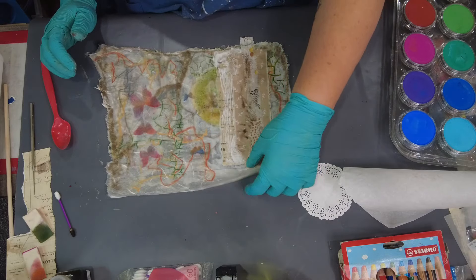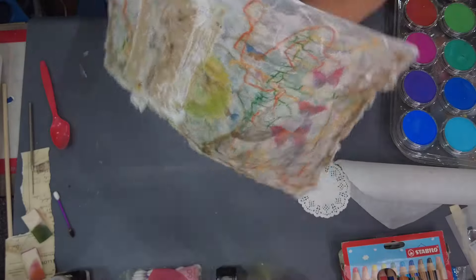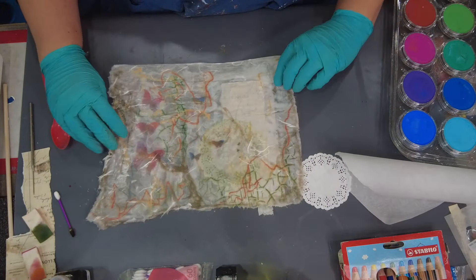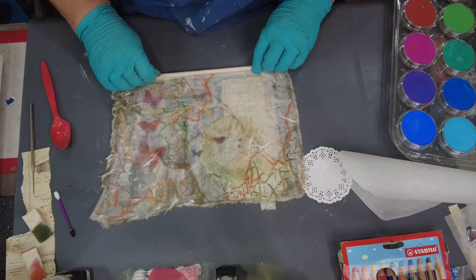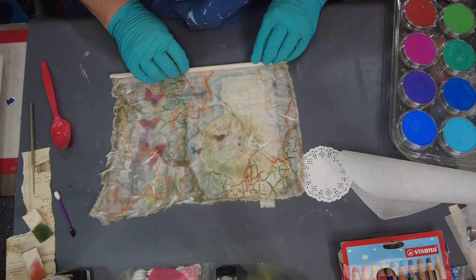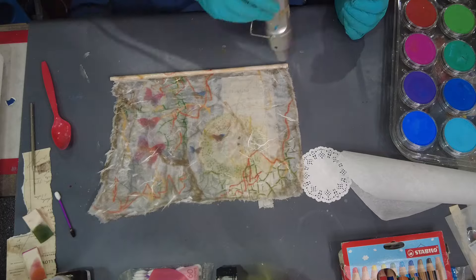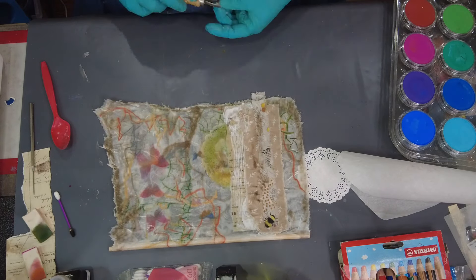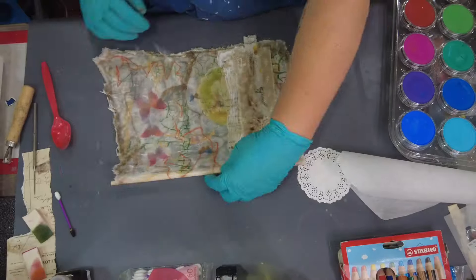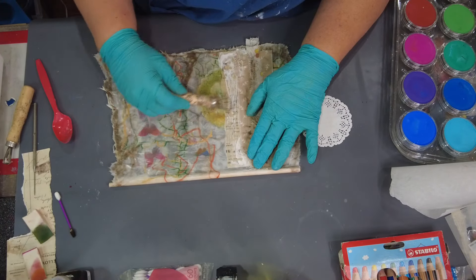My plan was to go ahead and roll a doll rod up onto the top of this and then later I'm going to adhere either some wire or string or rope to be able to hang this — I don't exactly get that done in the video either, but that's the plan. So I just put encaustic on the paper, rolled it around the doll rod and then went ahead and heated that up so that it all soaked into the doll rod.